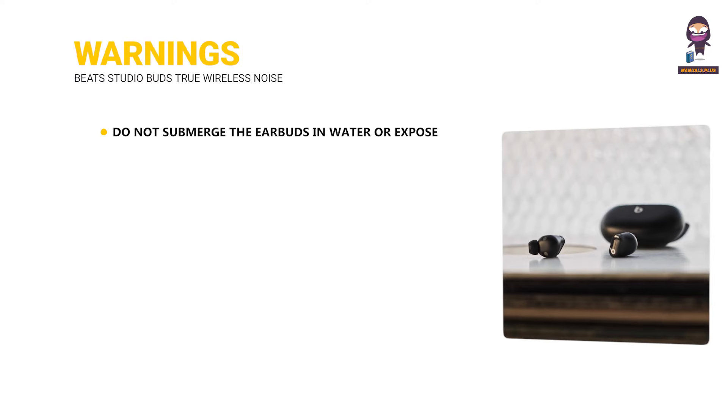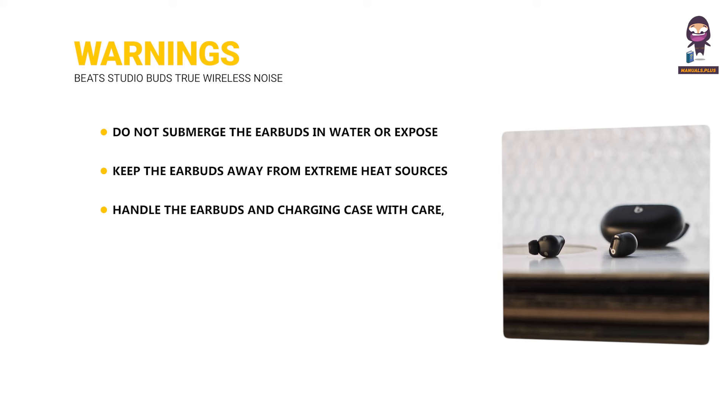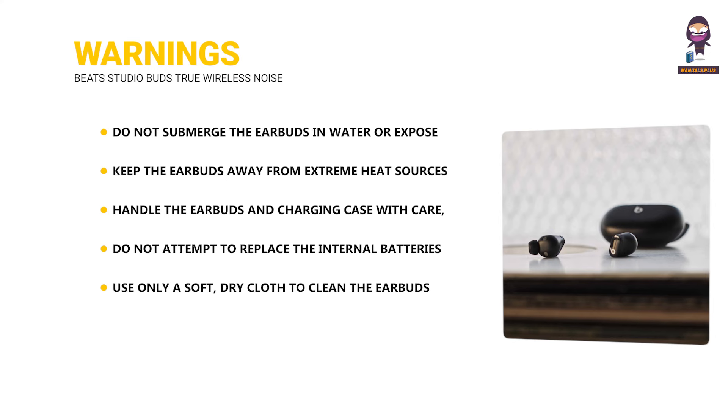Warnings: Do not submerge the earbuds in water or expose them to excessive moisture, despite their sweat and water-resistant design. Keep them away from extreme heat sources such as direct sunlight, heaters, or hot surfaces. Handle the earbuds and charging case with care, avoiding drops or strong impacts. Do not attempt to replace the internal batteries — contact Beats or an authorized service provider. Use only a soft, dry cloth to clean; avoid harsh chemicals, cleaning solvents, and abrasive materials. The earbuds contain magnets — if you have a pacemaker or other implanted medical device, consult your physician before use. Keep earbuds and small parts out of reach of young children to avoid choking hazards.